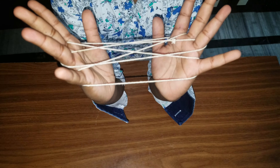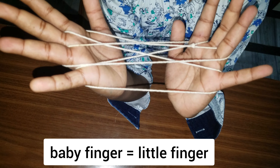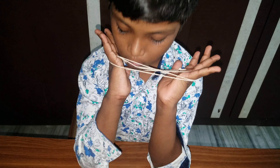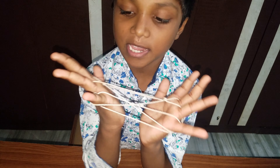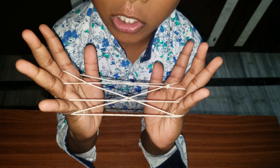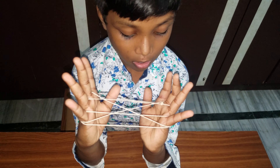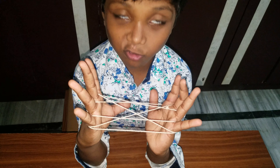Keep the ring finger and thumb finger like this, and wear the thumb finger thread to your ring finger like this. Then take the third thread from the baby fingers — the third thread — and pull it to the baby fingers. See, like this.